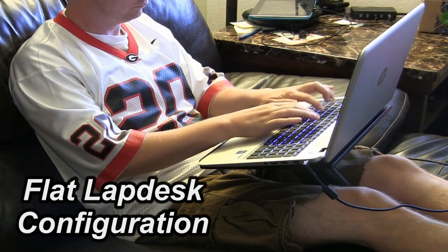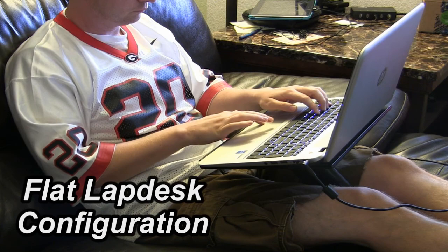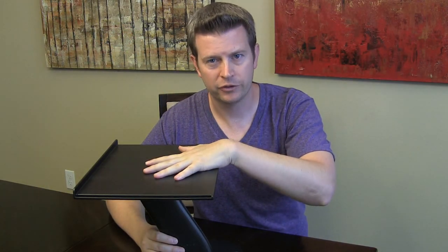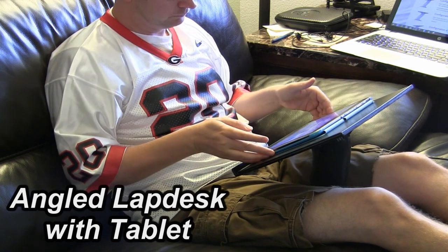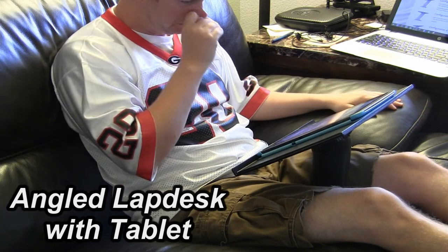The angled setup is really great if you use it with a tablet. Especially with a 10-inch tablet — a lot of times if you're holding that tablet in your hand for a long time, your hand gets tired because you're having to hold it at an angle. But if you set it in the angled position and put your tablet on it, as you'll see in the video, it's perfect for reading e-books, playing a game, or surfing the internet on your tablet.